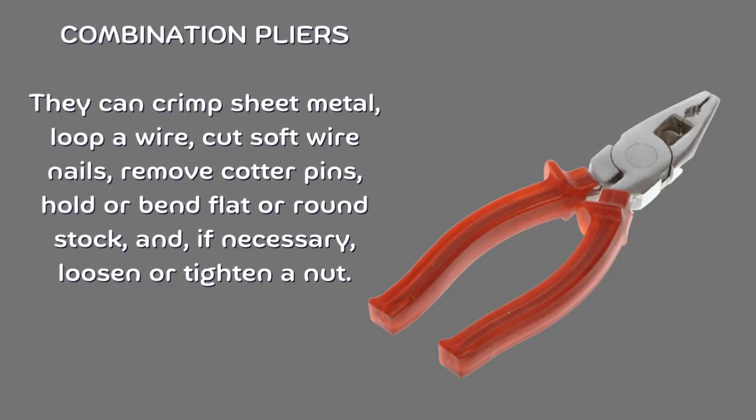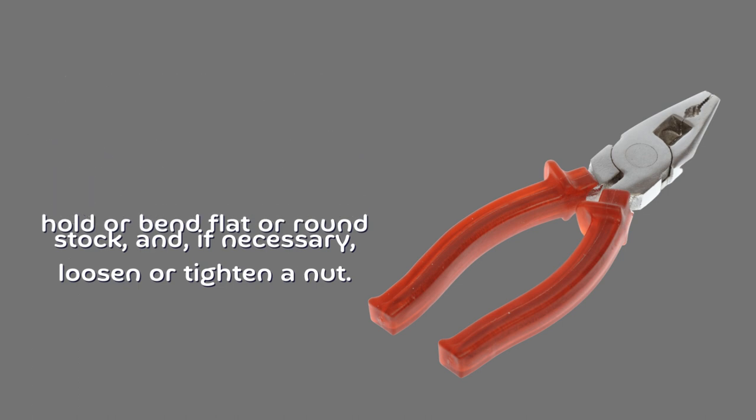Combination pliers. They can crimp sheet metal, loop a wire, cut soft wire nails, remove cotter pins, hold or bend flat or round stock, and, if necessary, loosen or tighten a knot.